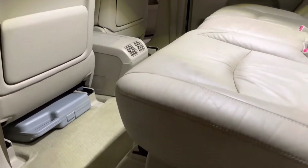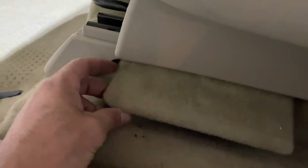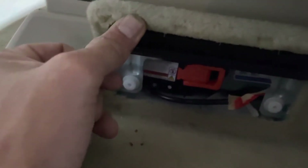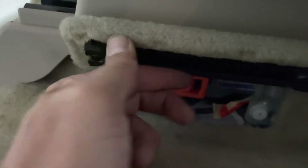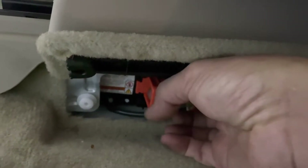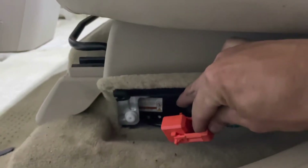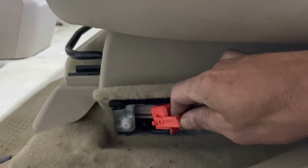The first thing you're going to want to do before you start to remove the battery is take the service plug out. Lift it up and you'll see the orange service plug down in there. To remove it, grab the handle, pull it forward, and then remove it and pull it out. Now we've cut connectivity to the battery and it's safe to work on.